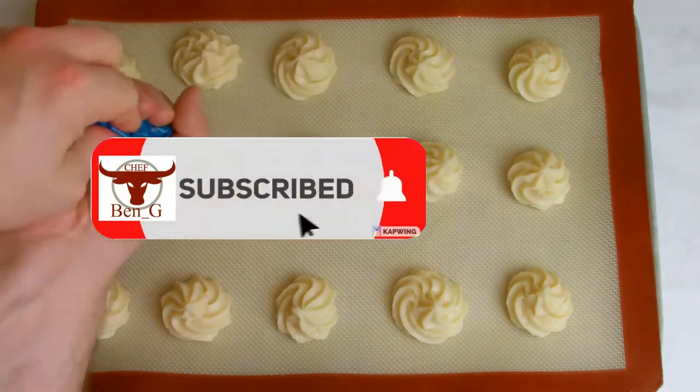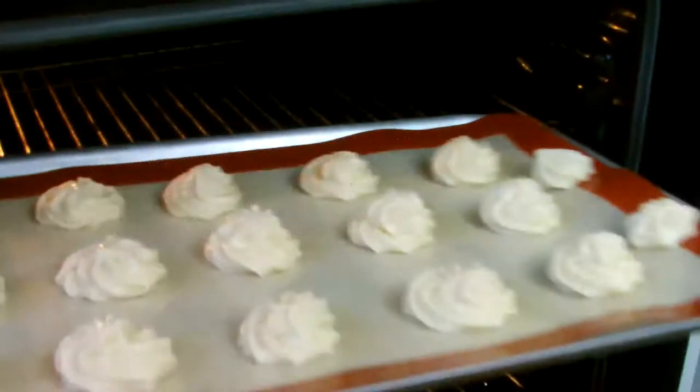From savoury to sweet and everything in between, all aspects of cooking and baking are covered on the Chef Benji channel.